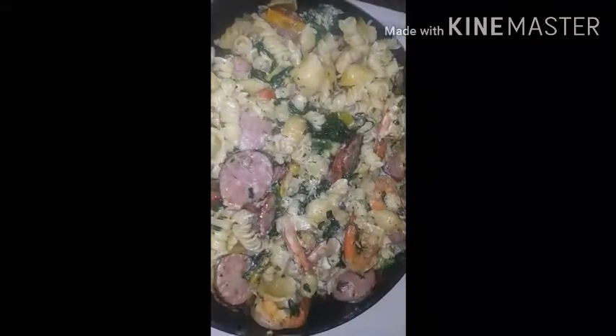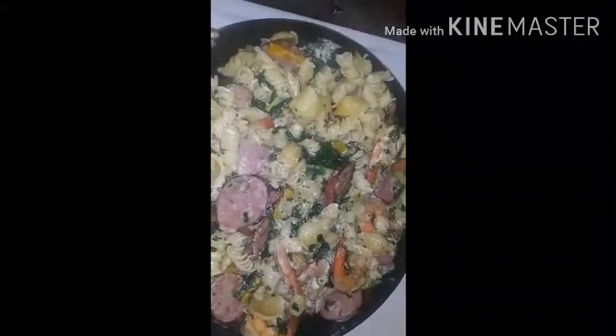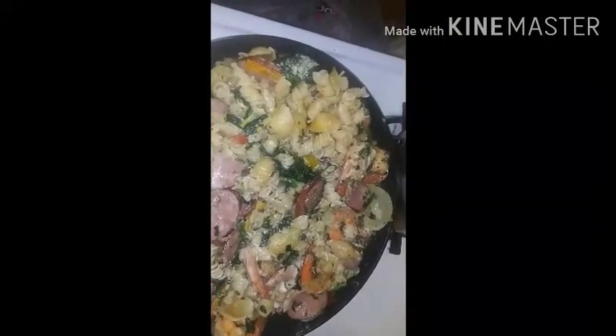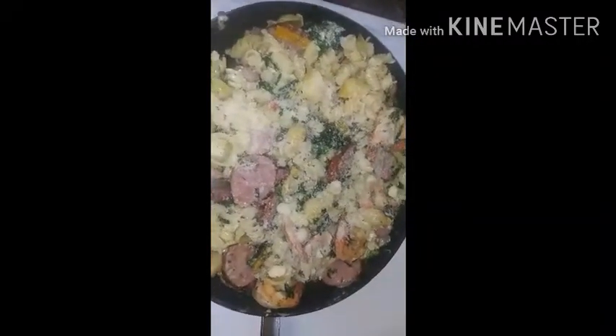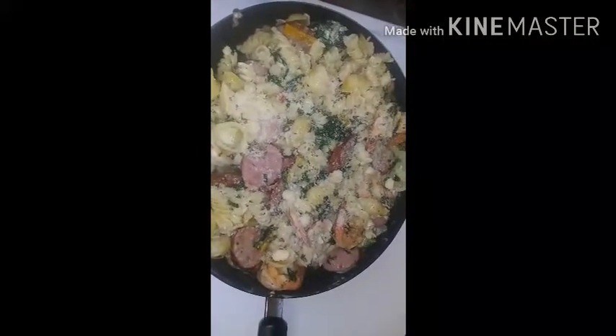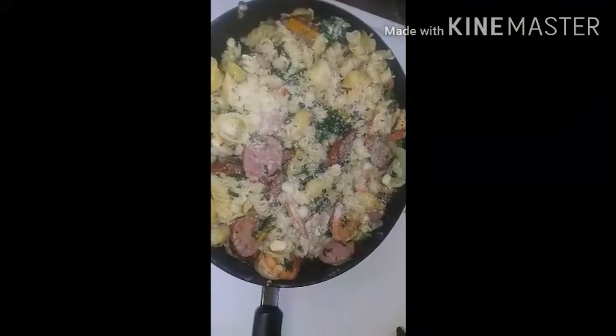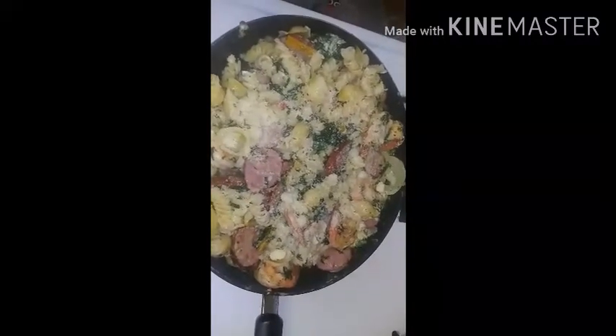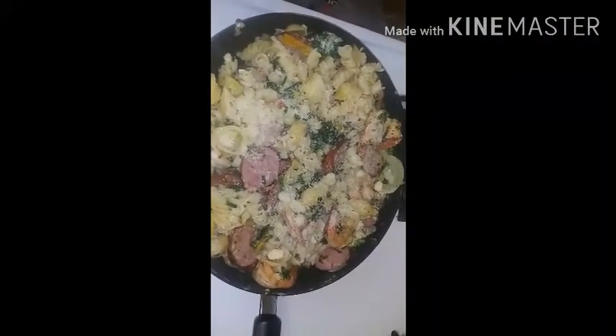You don't need any salt, you don't need any extra seasoning because the shrimp was already seasoned. I'm just gonna add some parmesan cheese and let it sit. Turn the heat all the way down to the lowest setting, cover, and let it sit for about five minutes.